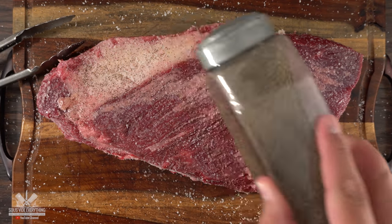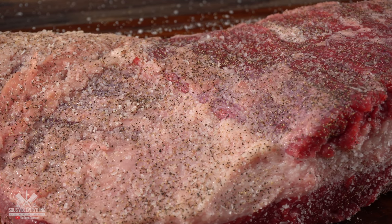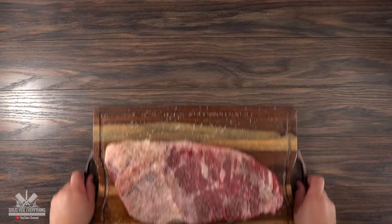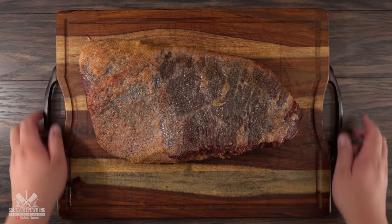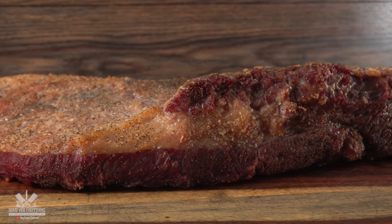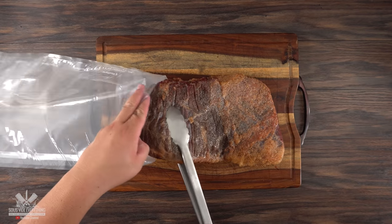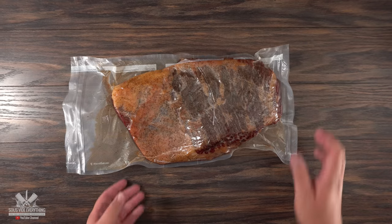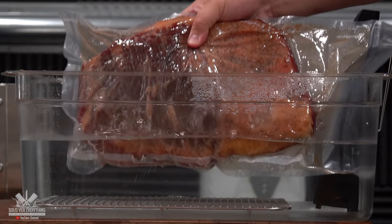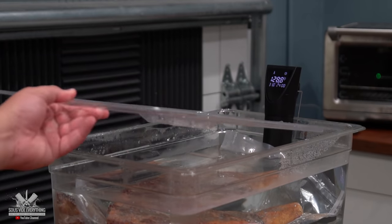Once I was done with the salt I finished it off with a good amount of black pepper. Make sure you season all sides including the edges. Even though I like medium rare brisket I also like a smoky flavor, so I threw it in my smoker at the lowest setting — which for this Camp Chef smoker is 150 degrees Fahrenheit — and let it smoke for a total of two hours. That nice red mahogany color is a sign we got a good amount of smoke. Now to make sure I don't overcook it, I'm going to use sous vide. I vacuum-sealed it and it goes into the water bath at 131 degrees Fahrenheit for a total of 24 hours, which should make the brisket nice and tender while keeping it at medium rare.